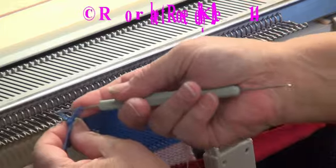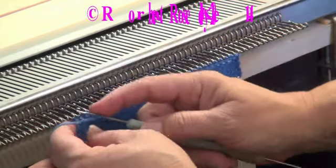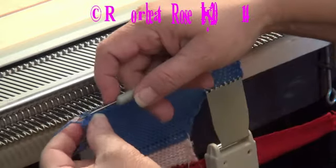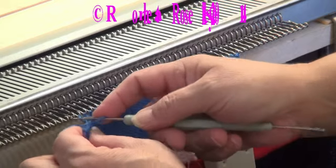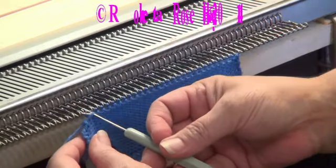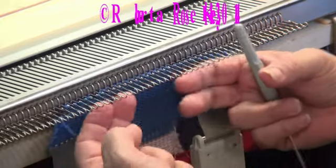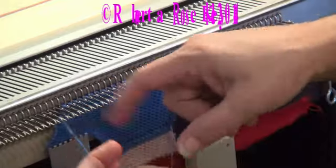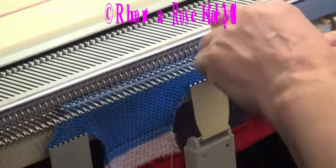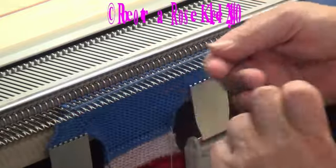Pull it through, take the next stitch off, grab the yarn and pull it through both of those. Take the next stitch off, grab the yarn and pull it through both of those — for as many stitches as you need. Then I like putting it on the needle that has the actual last stitch on there, because I did it once on an empty needle to the left and it left a little hole. This way it's not going to leave that little hole.